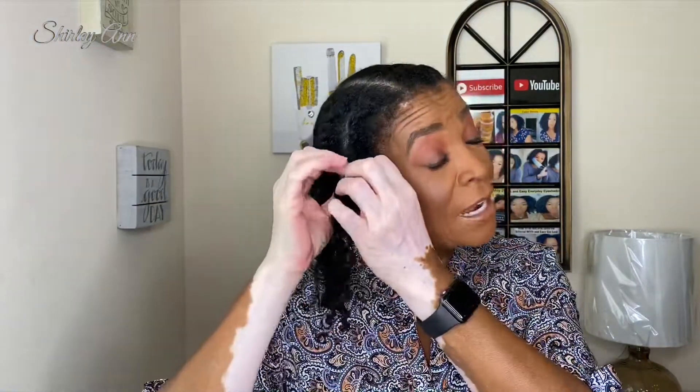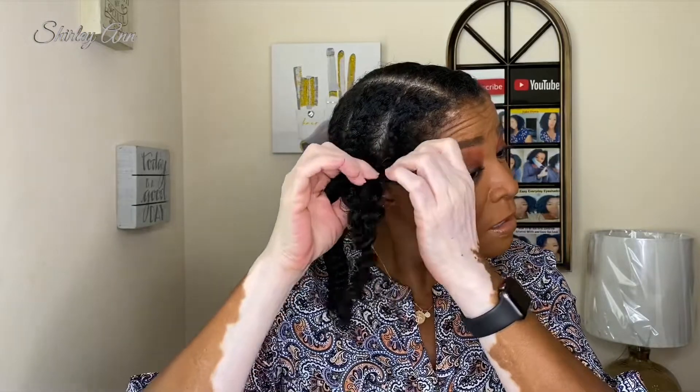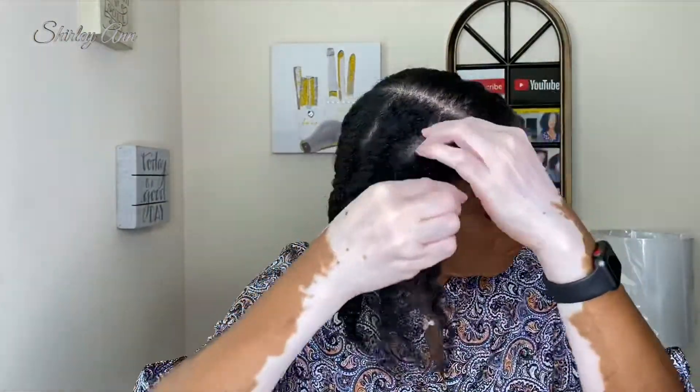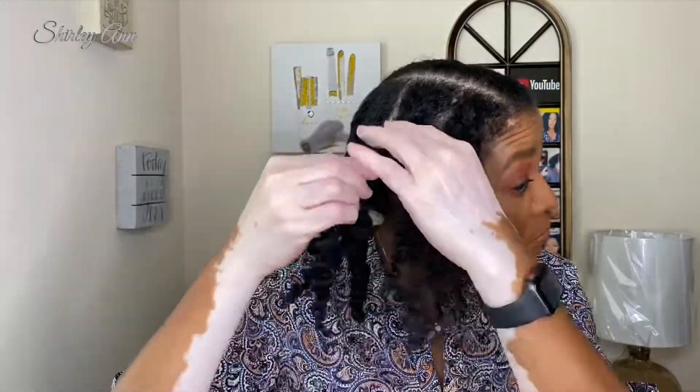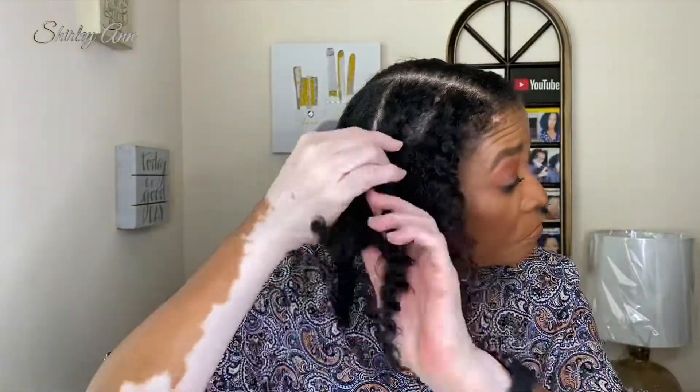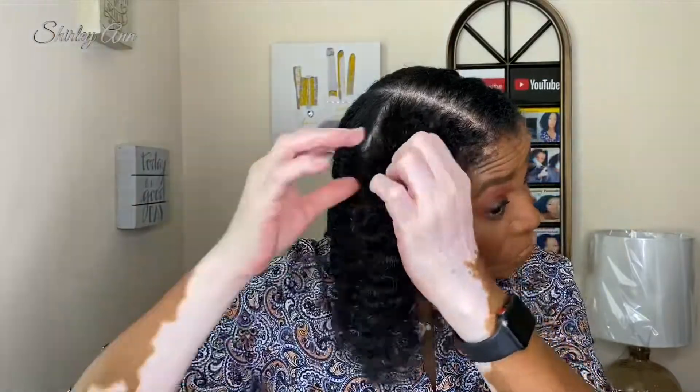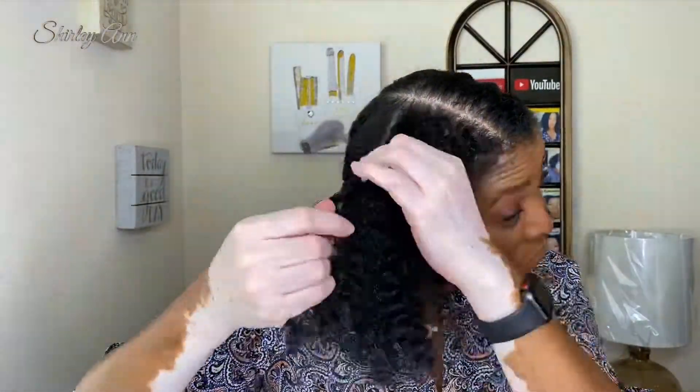Hi guys, I'm back and I'm going to take the flat twists out. I decided to go ahead and just take them out on camera. I'm not going to talk much so I can speed it up a bit. I used the Aunt Jackie's Curl La La and Blue Magic hair grease — I didn't put any gel on my hair this time.